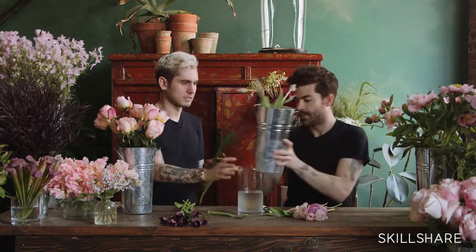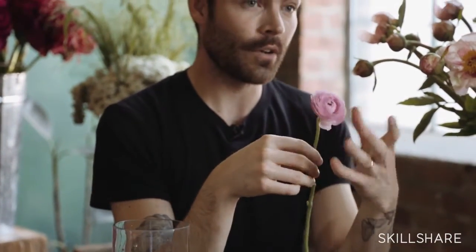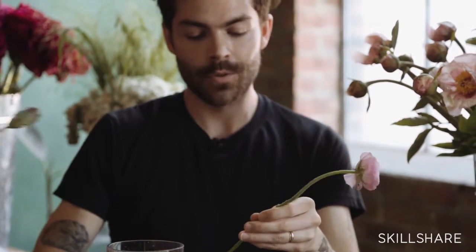Another flower we're going to be using today is ranunculus, which you can get in the spring. Ranunculus usually have a lot of leaves on them, so just strip the leaves off — that's also going to increase water flow to the flower head — then a quick cut and right into cold water. Ranunculus are great, they last a fairly long time. We find them to be one of our hardier flowers. Make sure you're changing your water out if they're going to be sitting for longer than a couple of days.